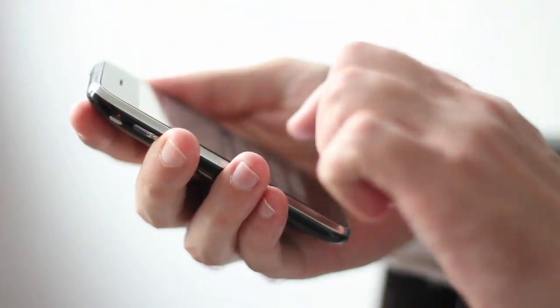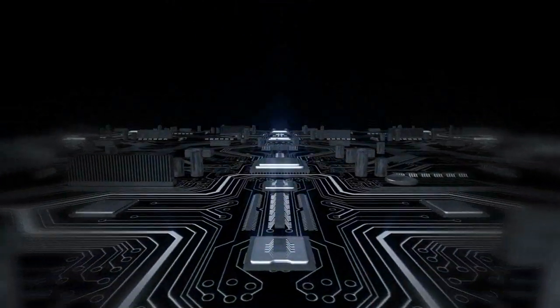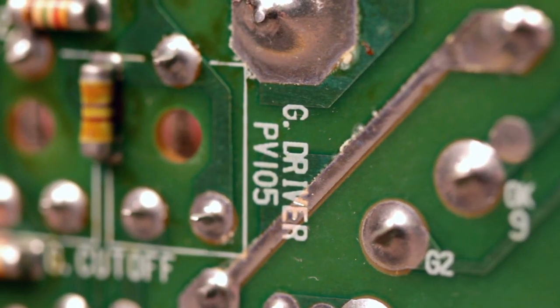Cell phones, tablets, laptops — just about all electronic products today depend on printed circuit boards, or PCBs, as critical electronic components.